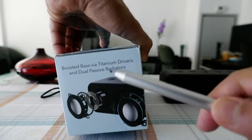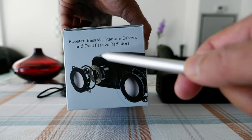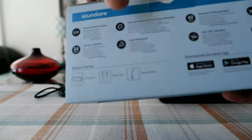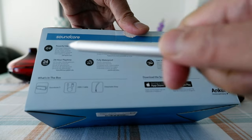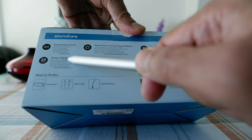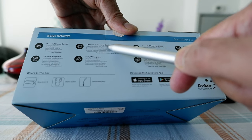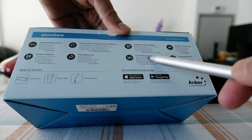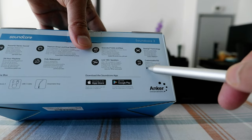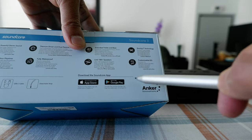Let's take a look at more features on the box. It has boosted bass via titanium drivers and dual passive radiators. Other features include powerful stereo sound, 24-hour playtime, fully waterproof, extended treble and bass, the ability to link to 100 plus speakers, BassUp technology, and customizable EQ. For these features, you have to actually install the app, which I did, and I'm going to show you that very shortly.